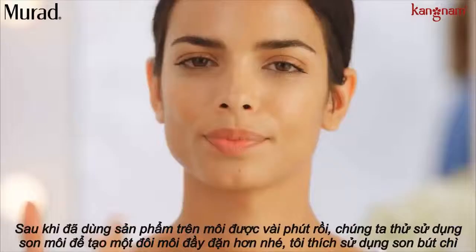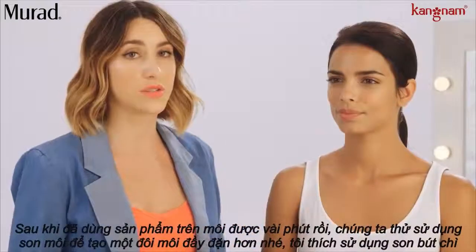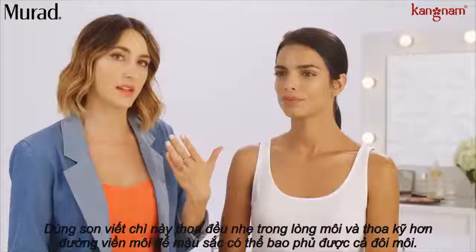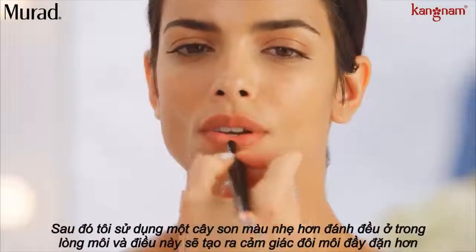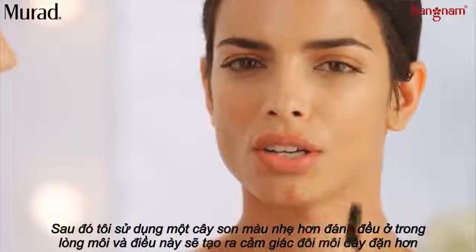Now that I've let this sit into the lips for a few minutes, I'm going to apply the lip color. For creating a fuller lip, I love to use a lip pencil. Now that we've lined the lips and I've filled in the lips as well, so it's just a nice color all around, I'm going to use a slightly lighter lipstick just right in the center of the lips. And this is going to create the illusion of a fuller lip.